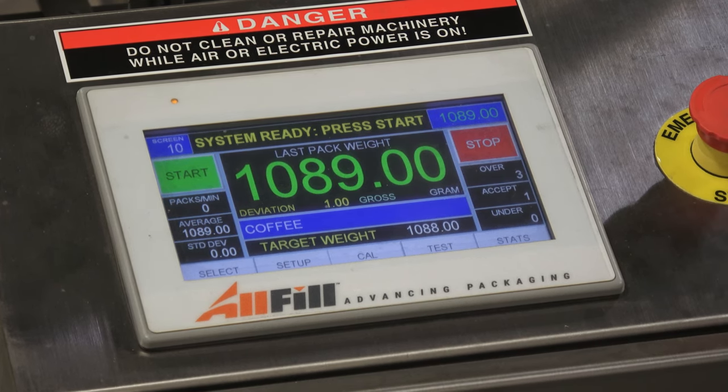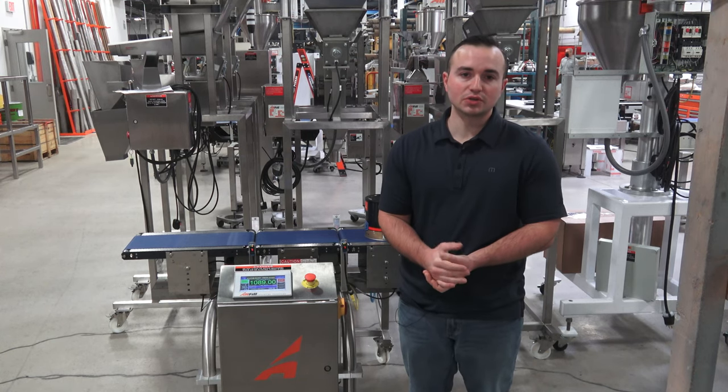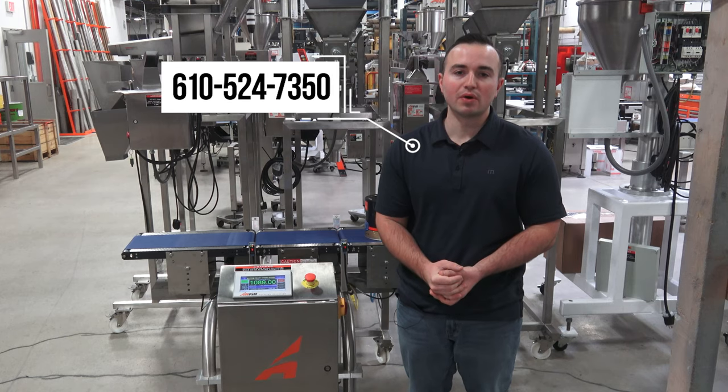That'll wrap up our overview of the EW8 checkweigher. If you have any questions or require more information, you can reach me at bobbyk@allfilled.com or call our main number at 610-524-7350.